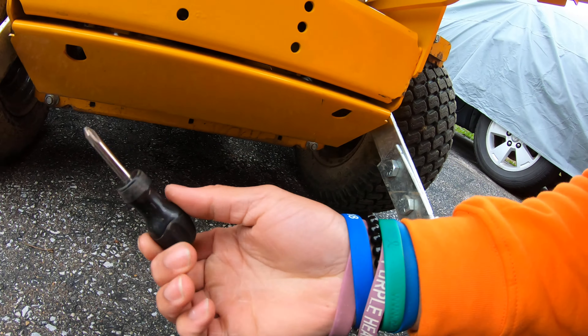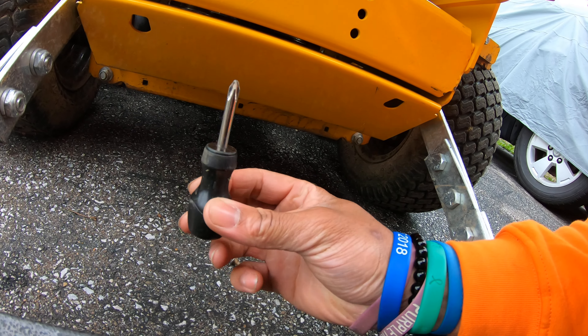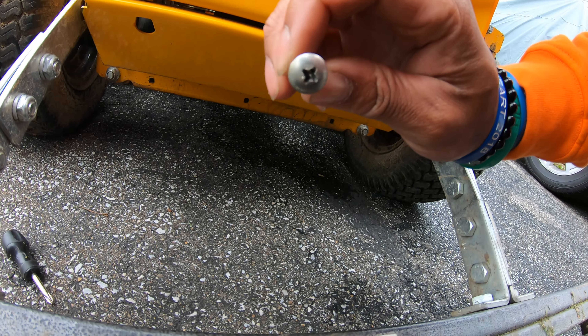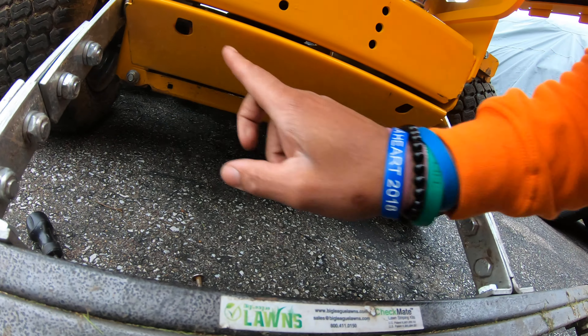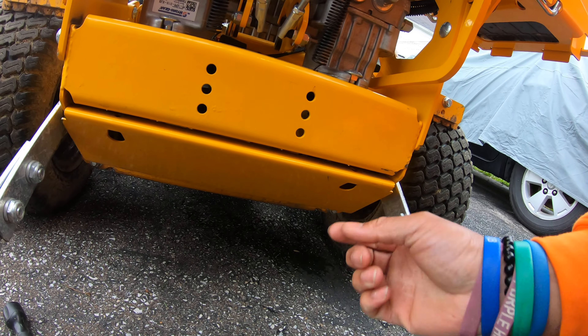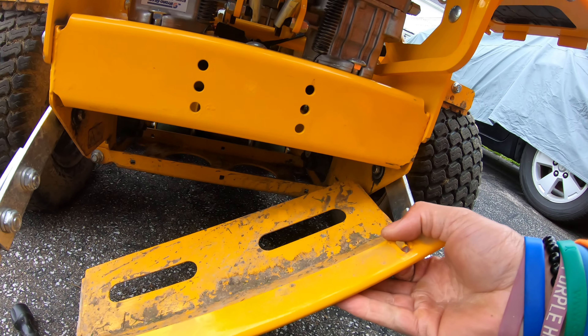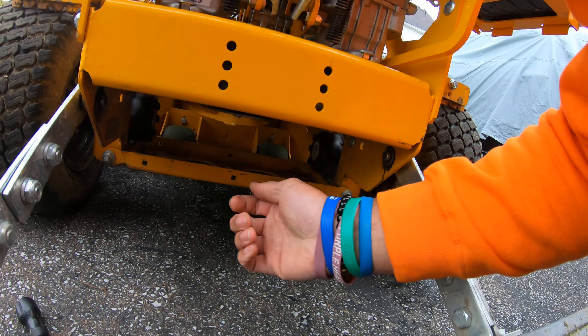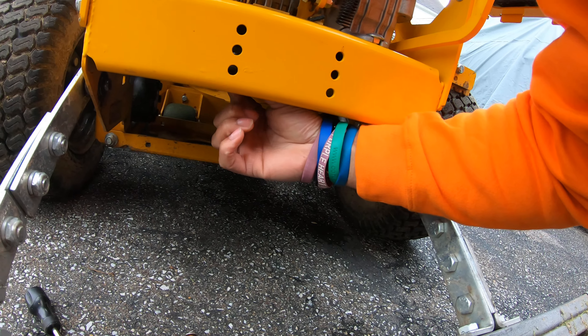This is where you're going to use a shorty screwdriver and unscrew two Phillips head bolts. There'll be one here and one on the other side, and that's it. Once you get those two things off, all you do is pull on it — and that's how it's done guys.